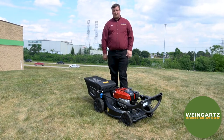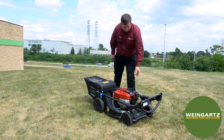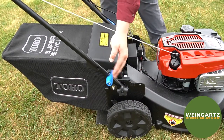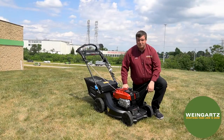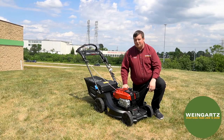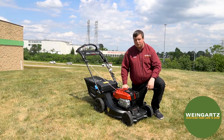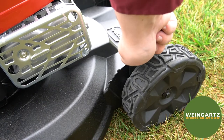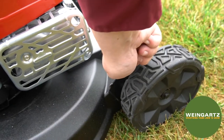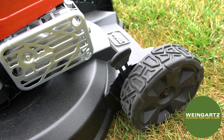Your first step is to flip up the lever into the upright position and lock in the blue handle locks. Next, you're going to adjust each wheel to the cutting height you wish to select. There are a total of nine different heights you can select on each wheel. To change the height, pull back, push the tab into the selected height, and then let go.